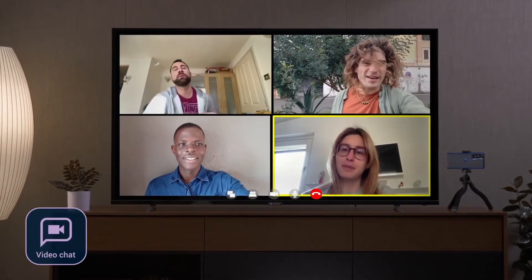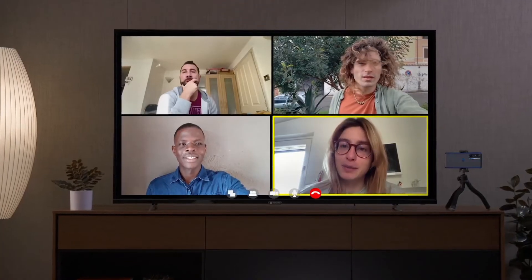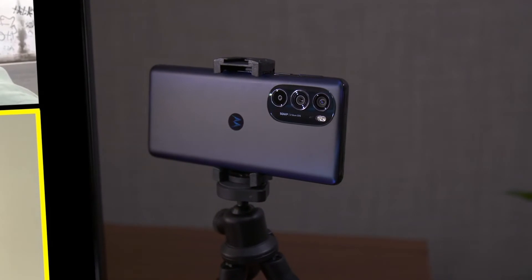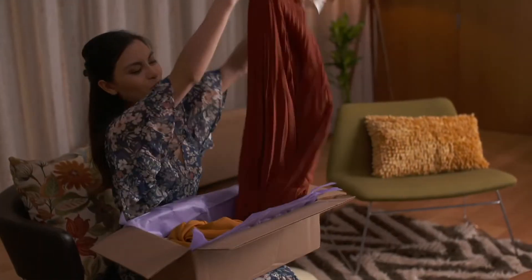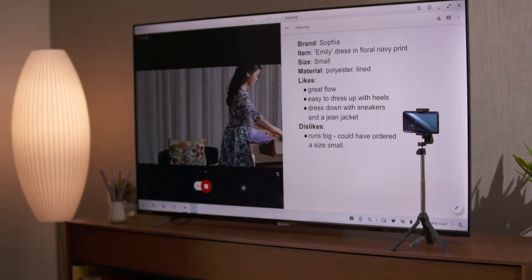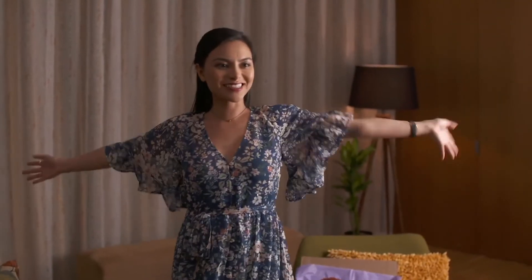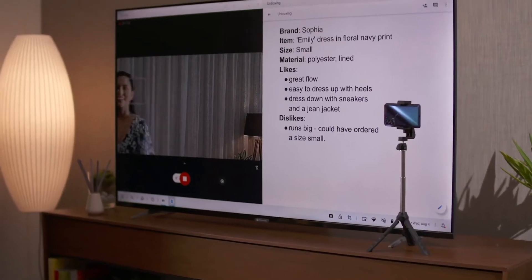Move your video calls to the big screen so it feels like you're right there in the same room. ReadyFor also frees you up to use the high-res camera on your Motorola smartphone instead of the selfie cam. Whether you're on a live call or creating content, the built-in smart software will track your movement to ensure you're always in frame.